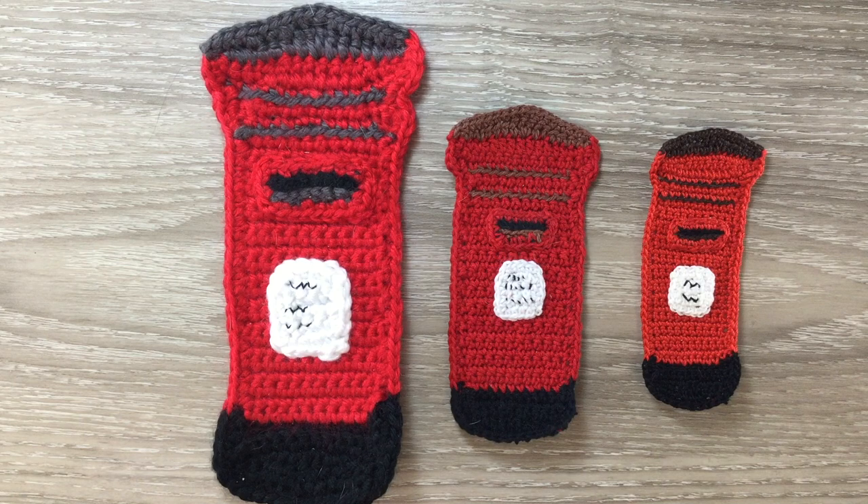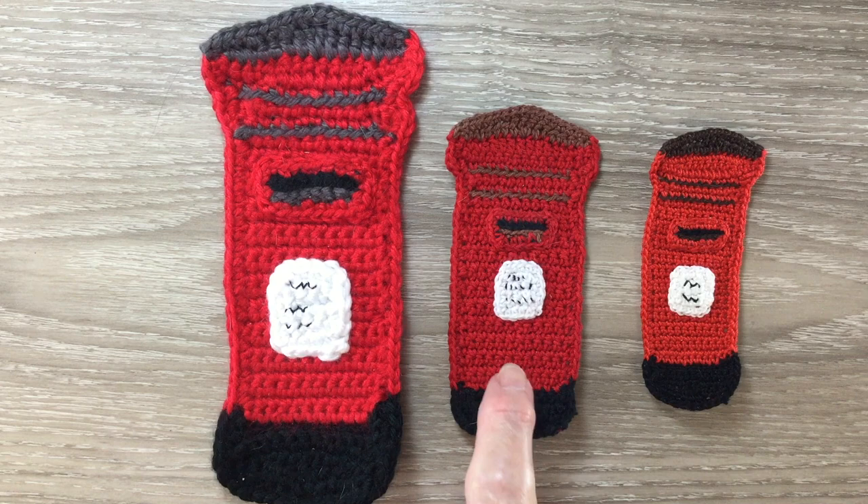Hello everyone. Thank you for joining me. I'm Kerri. Today I'll be showing you how to crochet this London letterbox.